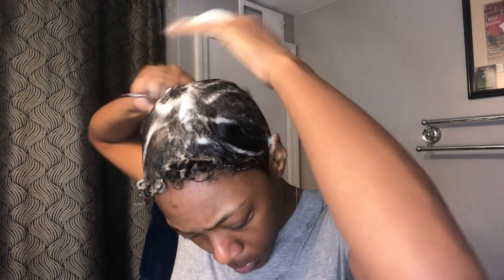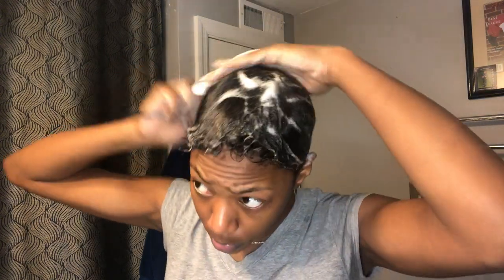Now you can see that I am just combing out my hair. You just want to use your comb to flatten out your hair as much as possible — keep combing until your hair is flat, and then you'll get to style.